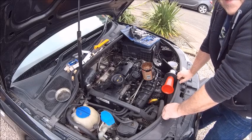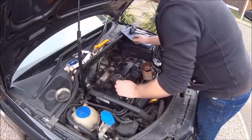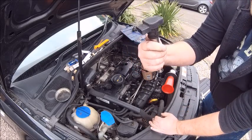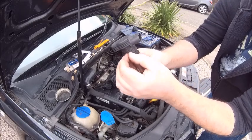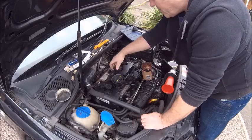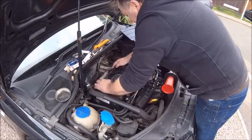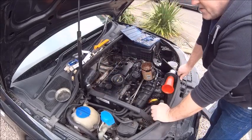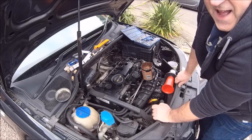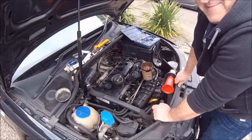There you go, all the plugs are in. Now the coil packs - you can't put them in the wrong way round; they have feet on them that only fit in one way. So plugs are in, coil packs are on, the buzz bar's back on again. Just got the two bolts to put in and the cover - I won't do that on camera, that's really boring - and then you can join me for the big start-up.